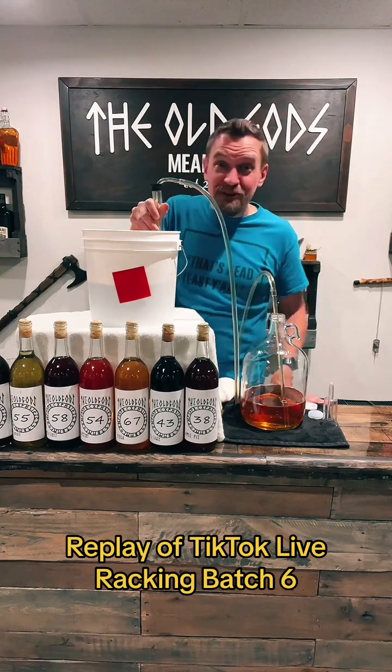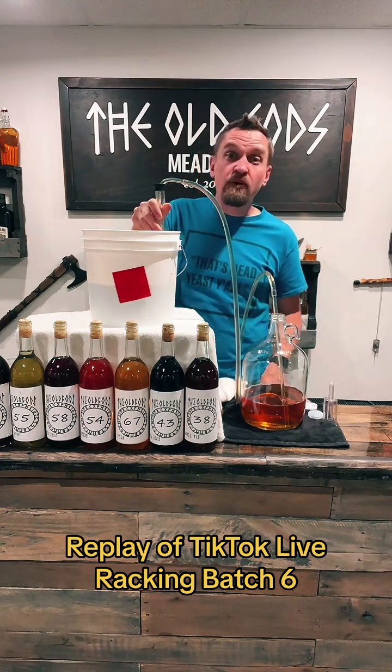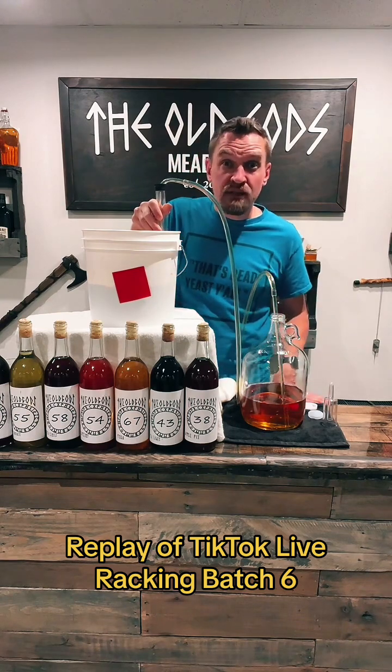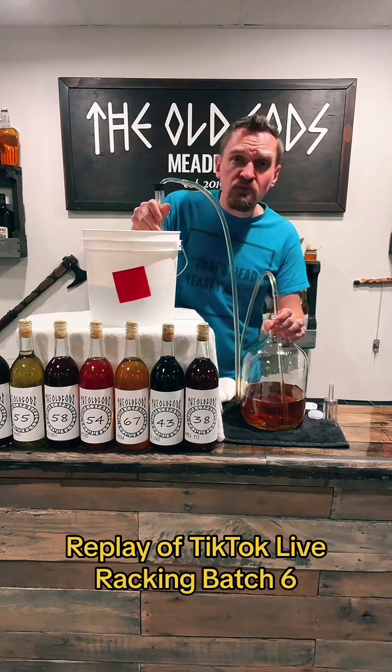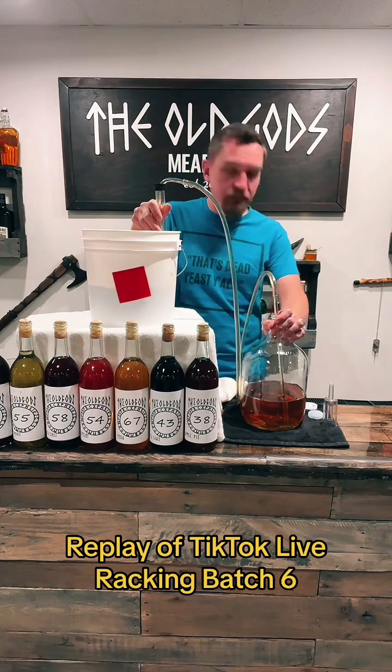This is coming out absolutely stunningly beautiful and I didn't expect it, so I'm very excited. If you're just joining us, welcome to the Old God's Meadery — this is live batch six. I show you a different step of the process every single Wednesday. Tonight we're racking it, and next week we'll start batch seven from the very beginning.